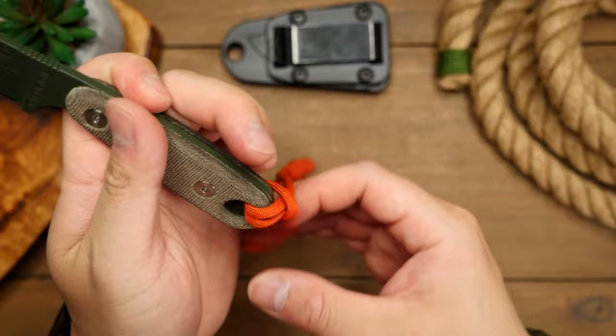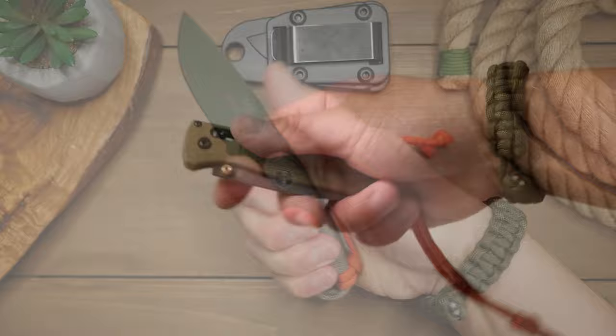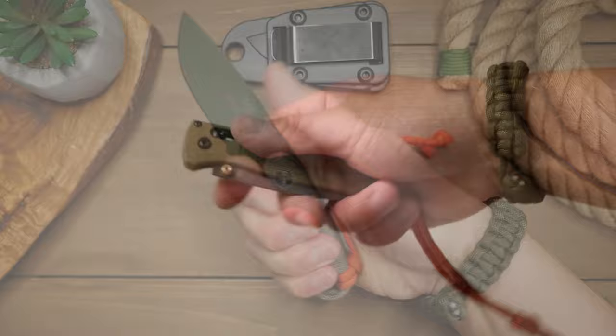There we have it — an adjustable knife lanyard that is not only very functional but looks decent as well. Now if you want to class it up a little, you can tie two single strand diamond knots instead of the double overhand knots. You can attach this to any knife that has a lanyard hole, and as you can see it works just as well with my Benchmade Bugout.